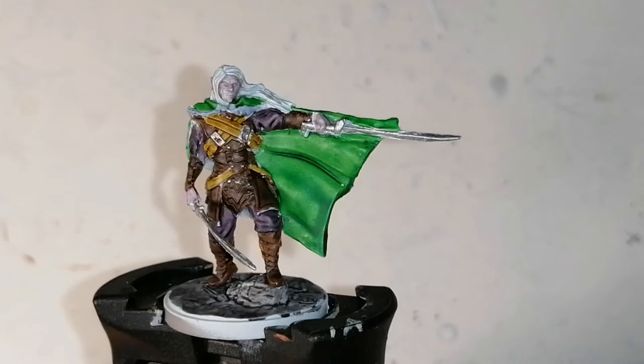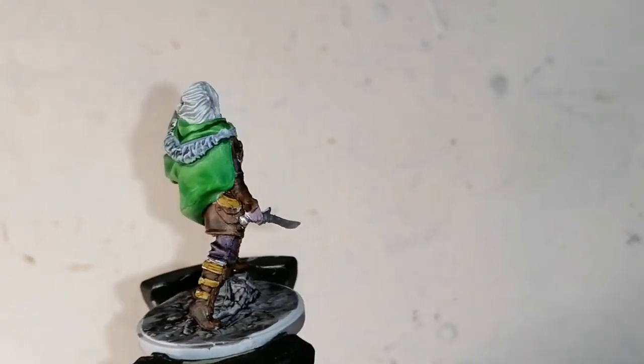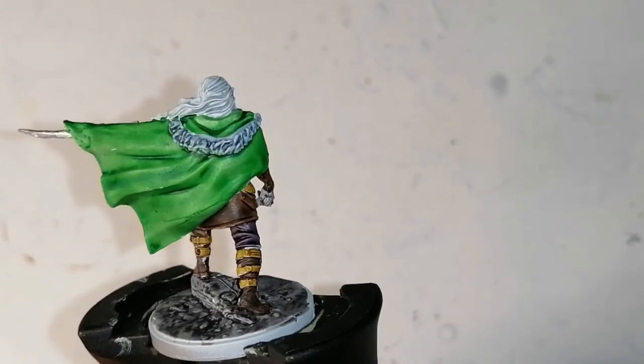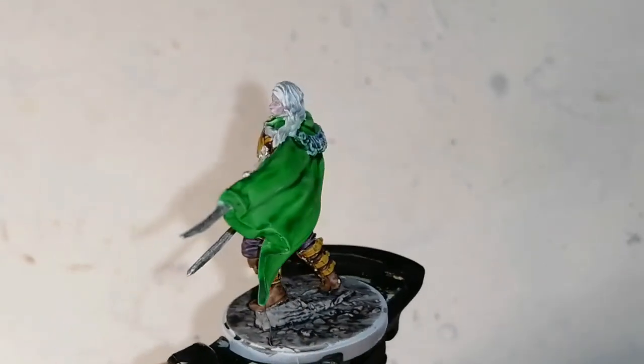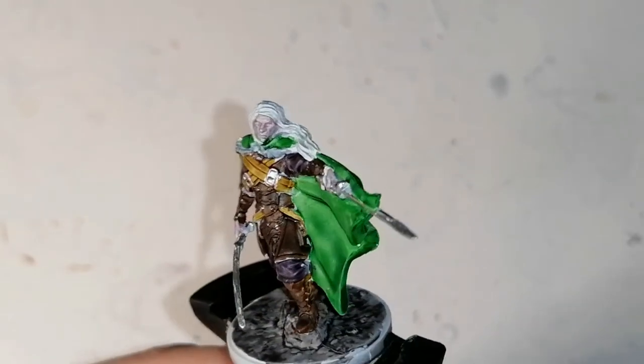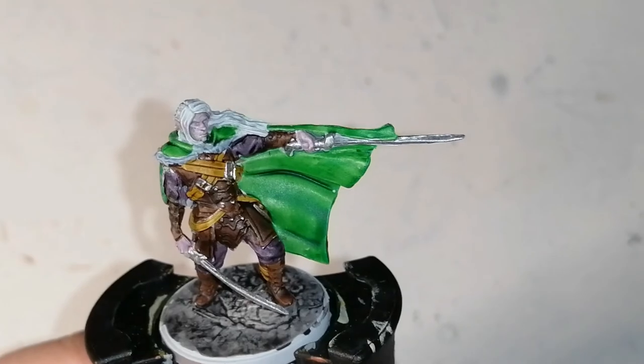So there you have it folks — Drizzt is painted and ready for the table. I finished the base off with some black paint around the edge, and I also added a couple of tufts just to make it look a little nicer, and you'll see those pictures coming up. Thank you guys for watching, have a great day, and get your miniatures to the table. We'll see you next time.